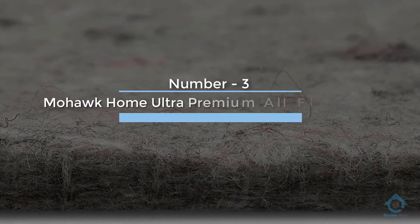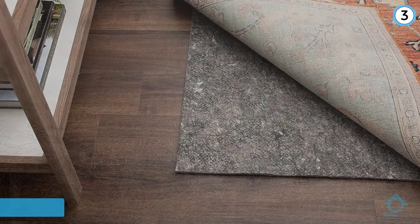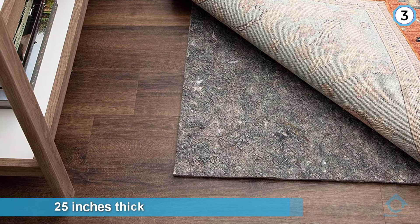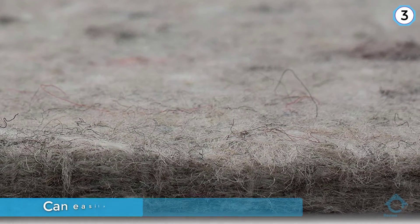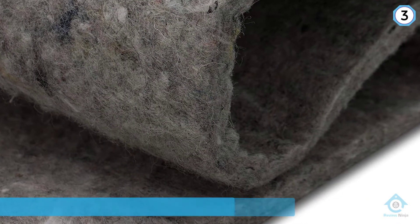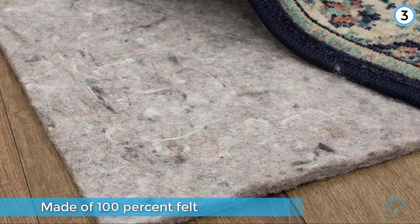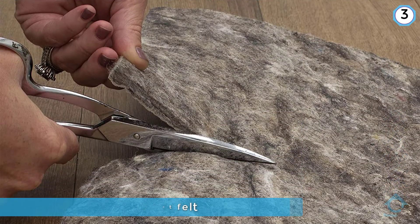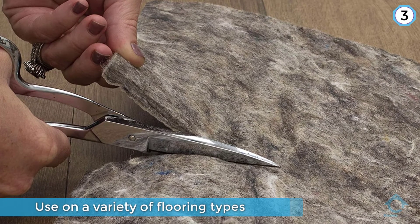Number three: Mohawk Home Ultra Premium All Floors Rug Pad. While many factors contribute to the transmission of sound, a rug pad like the Mohawk Ultra Premium can go a long way in dampening the acoustics of footsteps or other noise. Measuring 0.25 inches thick, these rug pads can easily be cut to your exact needs. This version is made of 100% felt and is safe for use on a variety of flooring types including hardwood, tile, and laminate floors. Keep in mind that it doesn't feature any type of textured surface for slip protection.